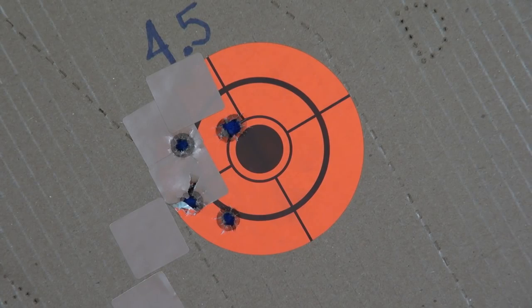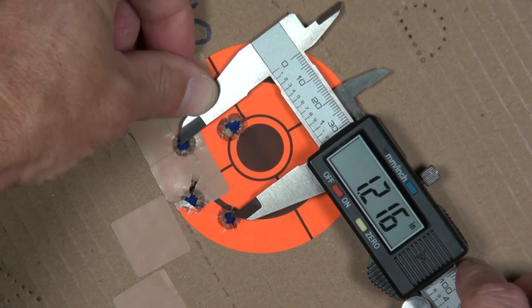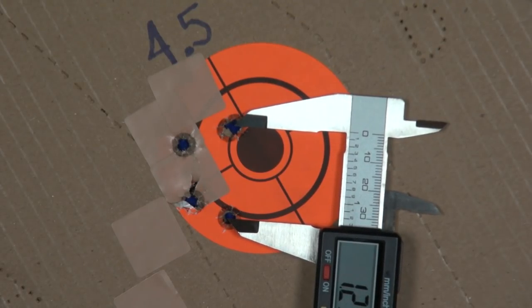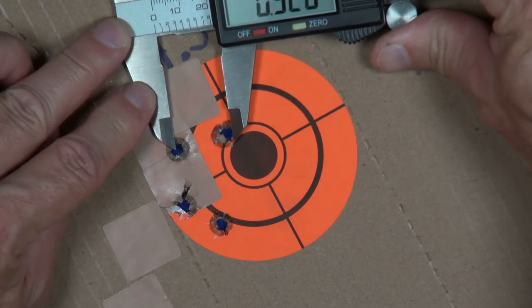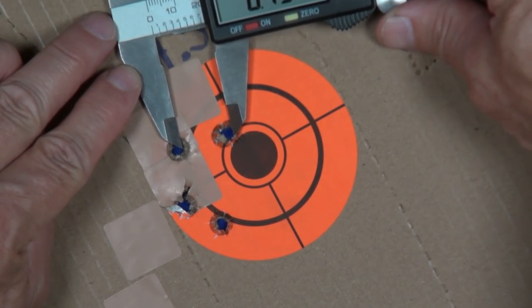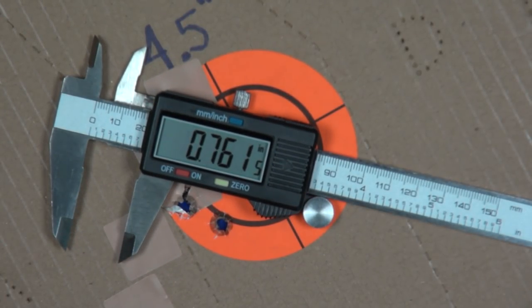I won't say I shoot this gun more accurately than any other, but once I settled in and focused on the fundamentals I could make consistently nice groups. For the best group I recorded, center-to-center measured 1.292 inches. Looking at the best three shots, those measured 0.761 inches center-to-center — just a little over three-quarters of an inch offhand at 10 yards. I'll take that.